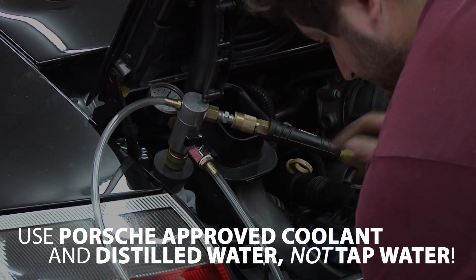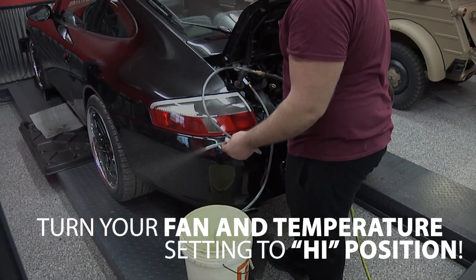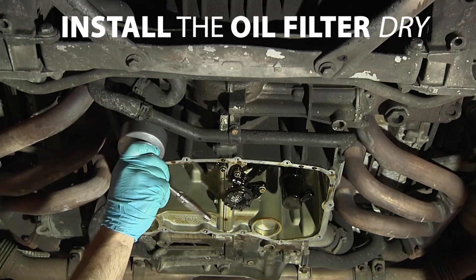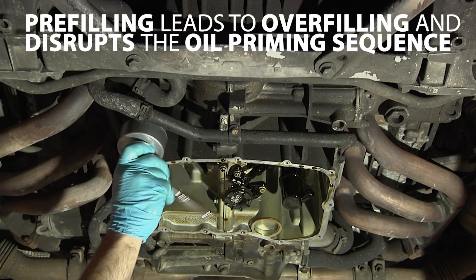Fill the engine with coolant using the appropriate coolant lift tool, using a mix of Porsche-approved coolant and distilled water — not tap water. Make sure to turn your heater to the highest fan and temperature setting during this process.